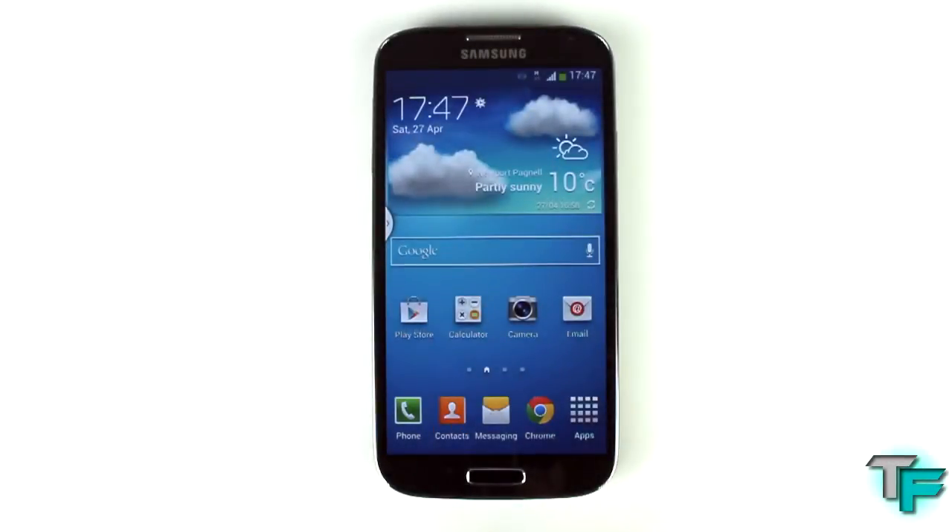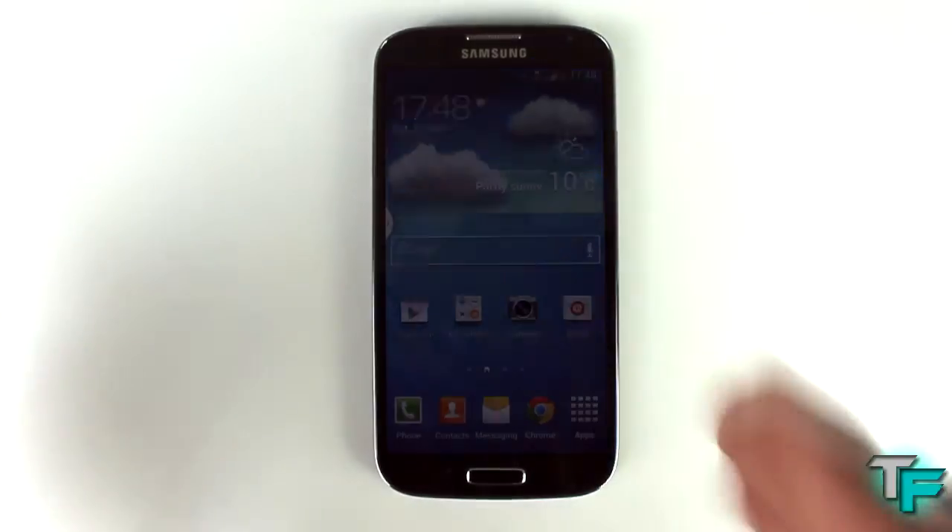Hey guys, Sam Morton from Techfusions here, and today I'm going to be showing you a feature on the Samsung Galaxy S4. This is called Quick Glance — it's an air gesture you can do with your hands. If your phone's on the side of your desk and you want to see its status, any missed calls, text messages, and what percentage the battery is.